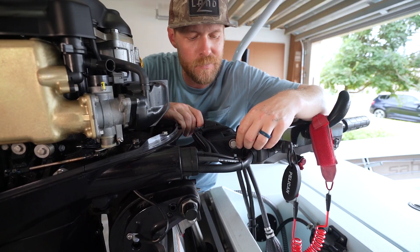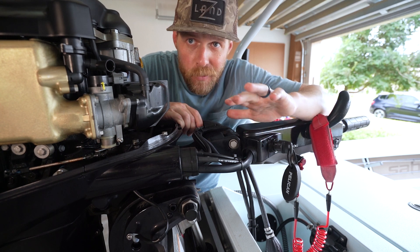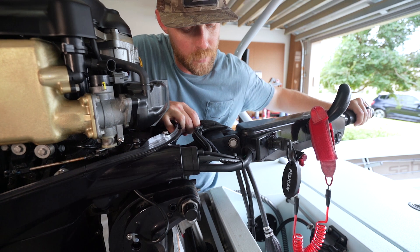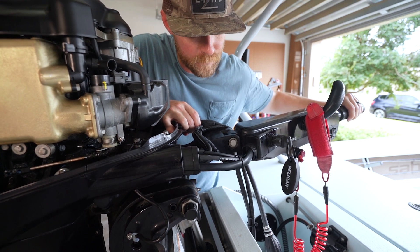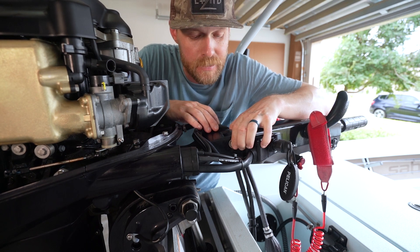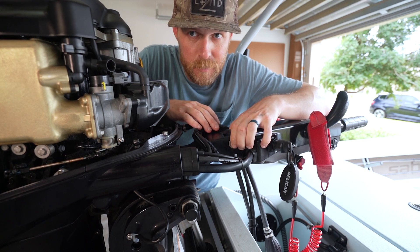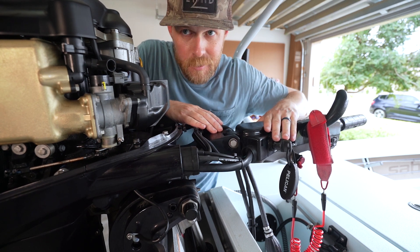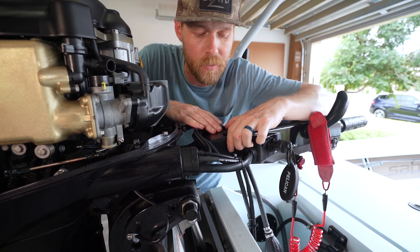The last thing on the visual inspection — and this only applies if you have a tiller — is this bolt right here. What we're going to do is hold the motor and move the tiller arm around. There's going to be a little bit of play in it, but we just want to make sure that this bolt is tight. If this bolt gets loose and there's too much play, you can end up shearing it. If you shear this bolt, the tiller arm's coming off and you're going to have a rough time getting home.